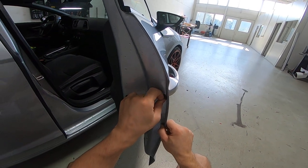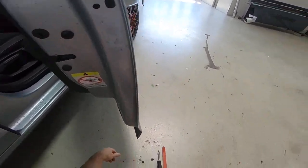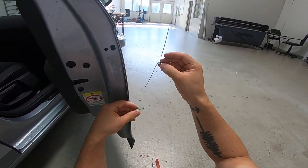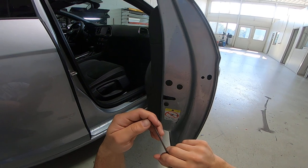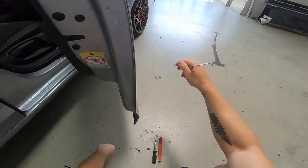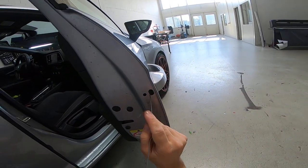On the other side you will find two screws that you need to remove, but on this side you will need a hook. You can make it yourself — I've made this one — or I will put a link in the description to see where you can buy it. It's very simple: you'll have a tab here and you need to use this hook.